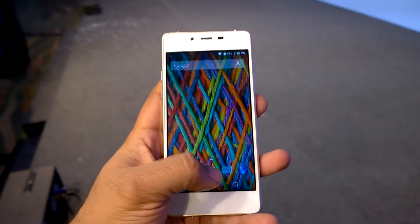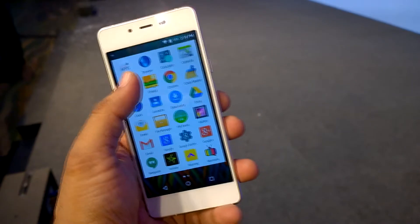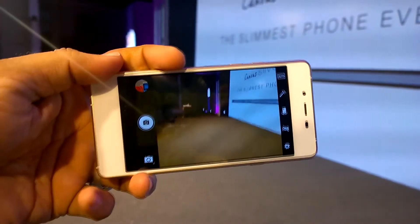This device comes with Android 5.1 out of the box and the UI is mostly stock Android. Now this is the camera of the smartphone — it is an 8 megapixel rear camera.